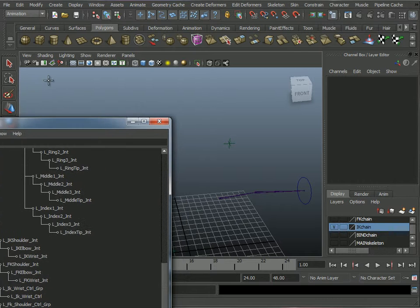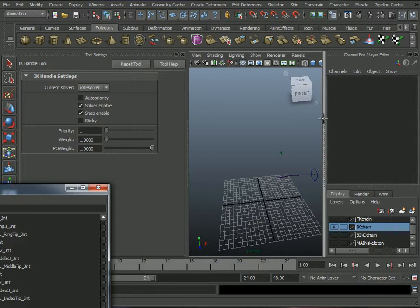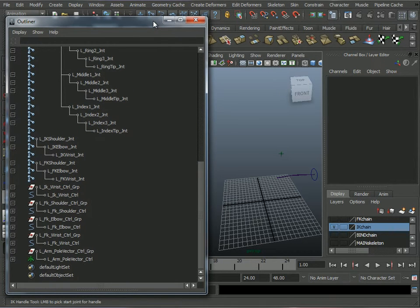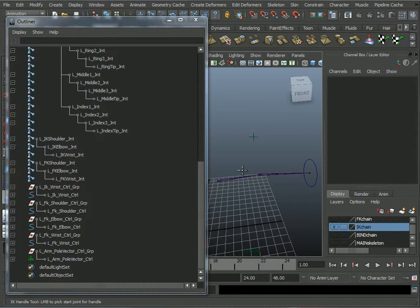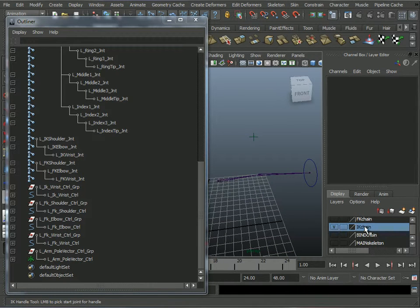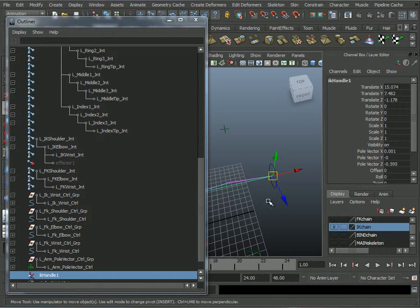Let's check the tool options box — I want the IK RP Solver, not an SC solver. I'll make sure I'm on the IK chain and click from the shoulder to the wrist. Done.